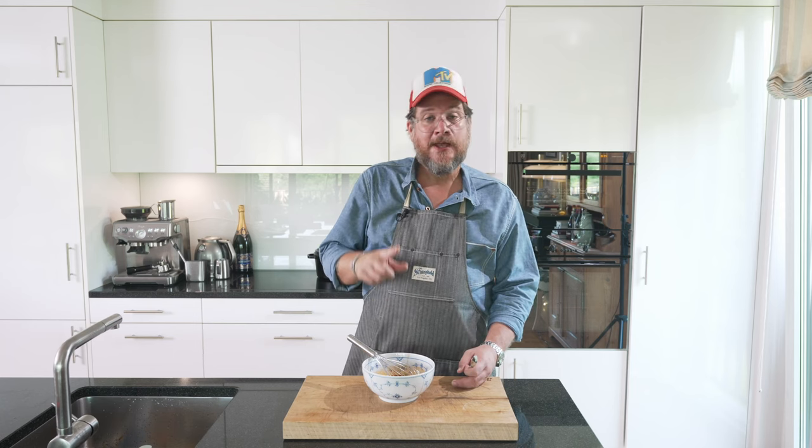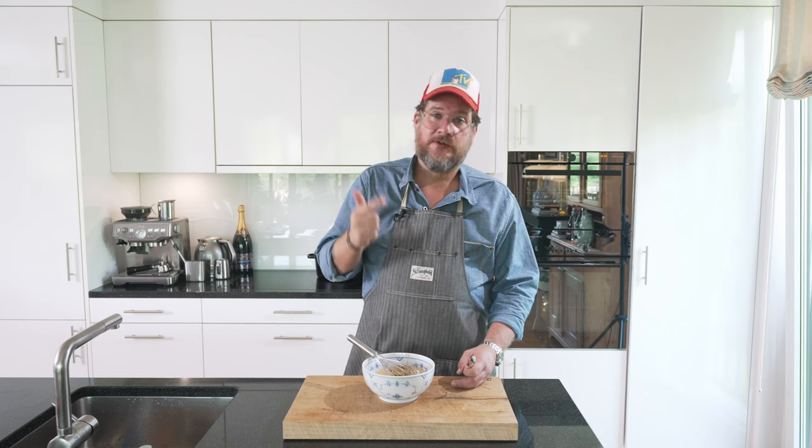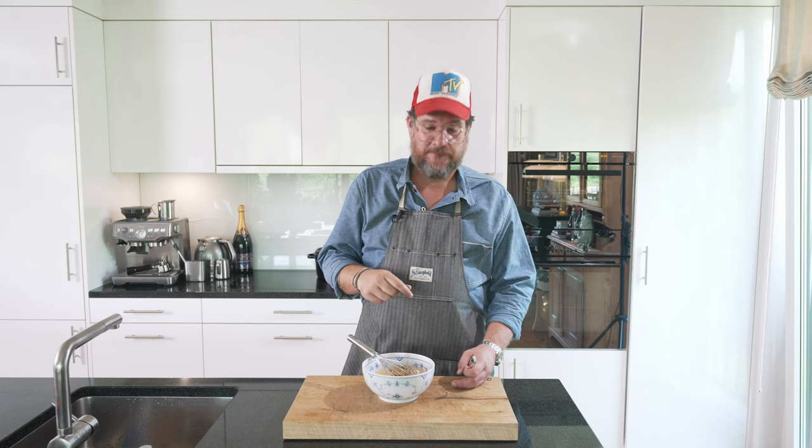The next thing we need to do is prep the squid. One thing I forgot to show you — some ingredients — you need some kind of starch. Before we deep-fat fry the squid, we're going to put it in starch. You can use corn starch, potato starch, or rice starch — they all work. So let's get the cutting board out and we'll prep the squid.